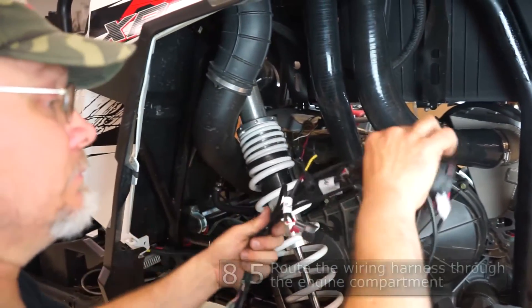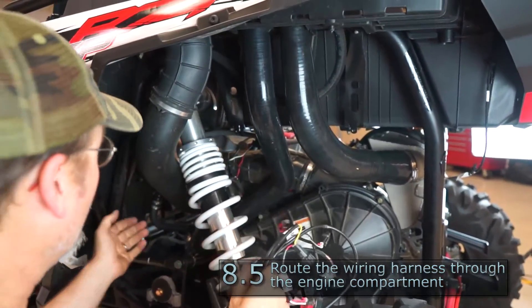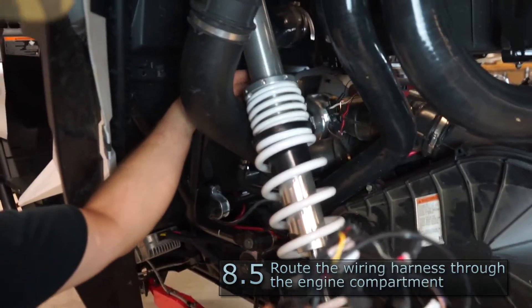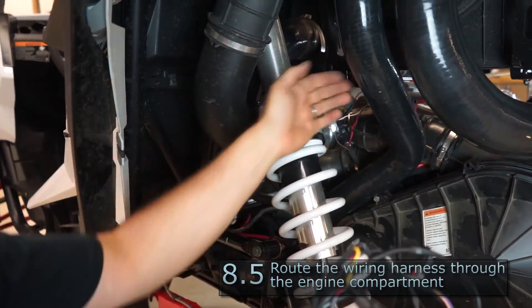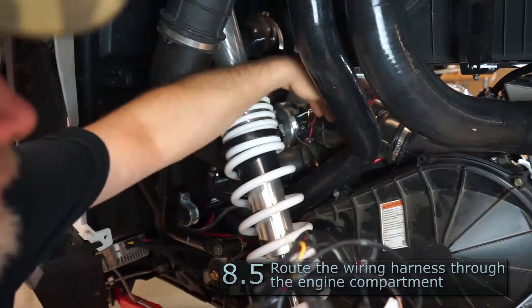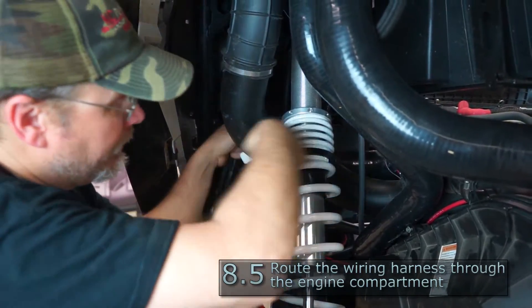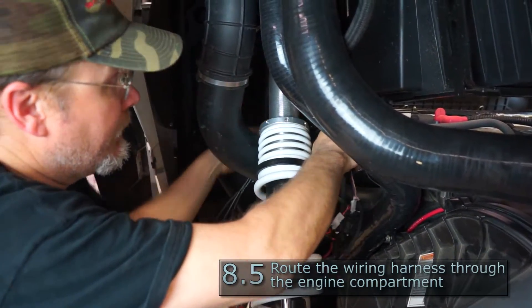Our next step is to install our wiring harness. We're going to run it up along the rocker panel, up over the clutch vent tube, and across the engine kind of following the fuel line and the factory harness. Be very careful not to pull any connectors off — there's a lot of stuff you can snag them on in there.